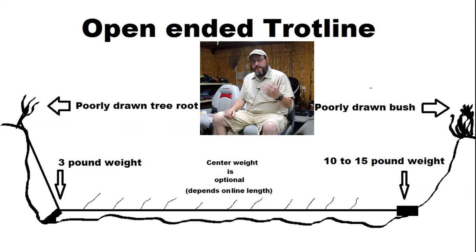The most common type of trotline that we run for flathead is the open end. As you can see from the diagram, that's simply where you tie it to one shore, put on your first weight, and depending on the length of the line, you may want to put a center weight down there to help keep that line down, and then a really big weight on the end. I put 10 pounds on the diagram, but the more the better — 10, 15, even 20 pounds if the line's long.